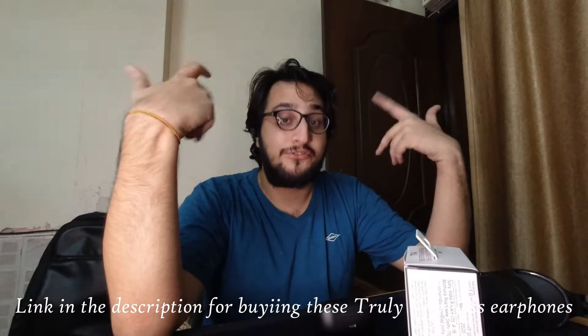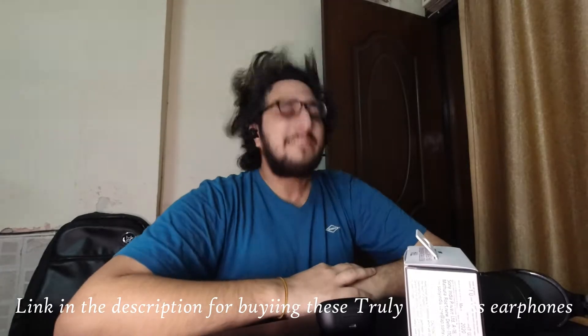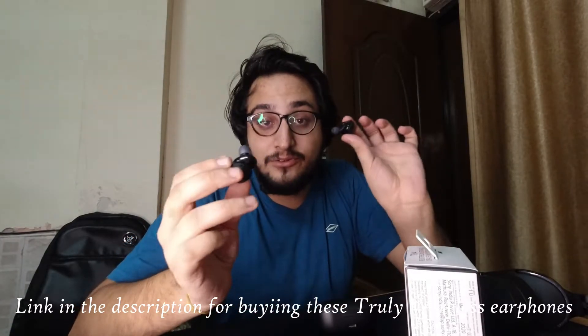These don't fall off your ear despite being big and chunky. They are very good for running and jogging — I use them for running a lot. You'll sometimes feel as if they're falling off, but they won't. Kudos to Sony for that. Although these are my first truly wireless earphones so I don't have much comparison, I've used many earphones that always feel like they're going to fall off. These fit in very snug.